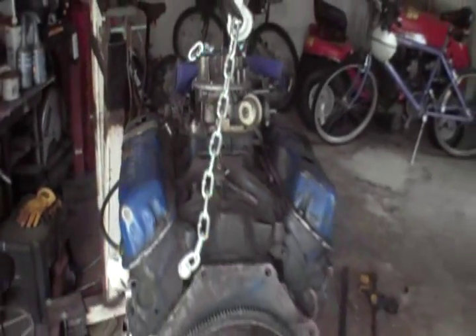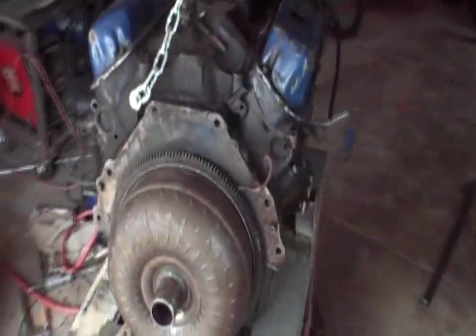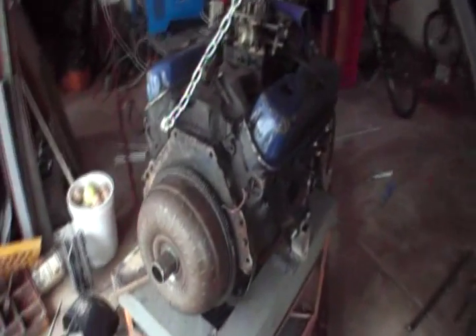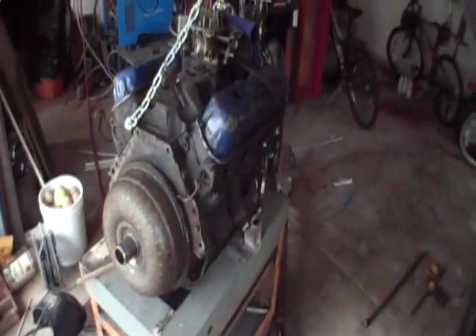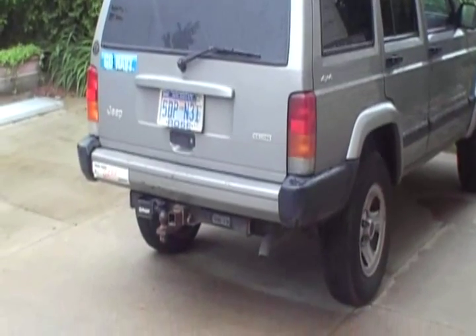Today is May 28th, 2009. I haven't posted anything on my YouTube site for a while, so I'm going to stick this out here. My brother Kurt gave me a 302, and we had brute forced it up into the back of my Jeep.